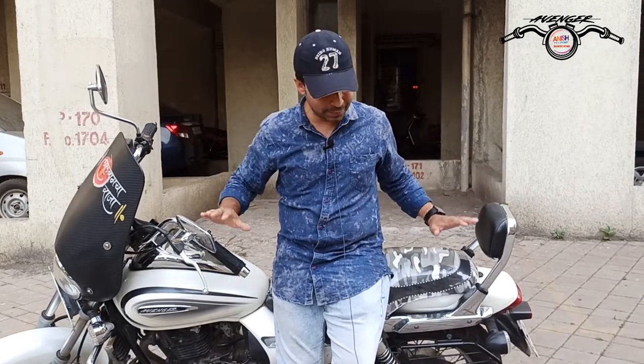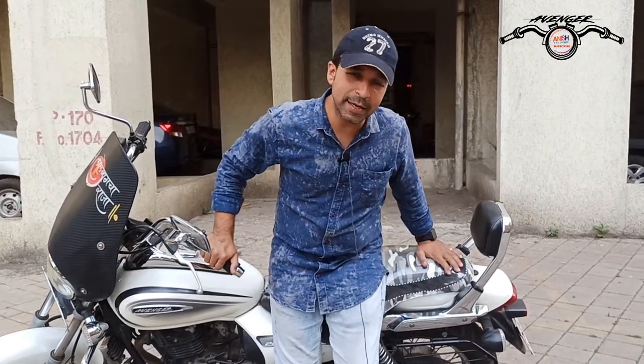Hi friends, welcome to your channel, Anishtex Tourer. Today we have brought the Avenger bike, Avenger Cruise 220 new model — this is my bike. And mostly people, when it comes to a service reminder and how to set the time, many people are confused, so we will tell you how to set it easily.